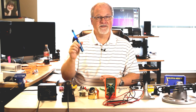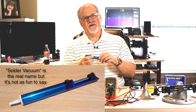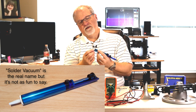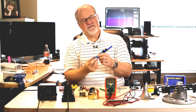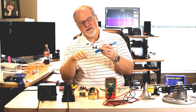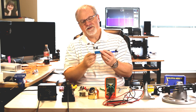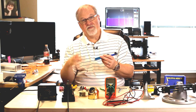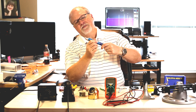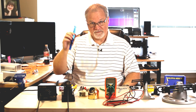Something I use more often than that is this solder sucker. What it does is create a vacuum that sucks the hot solder off the board. There's a plunger — when you push it in, there's a button to release it and create a vacuum. You put this on the circuit board, heat up the solder, and when the solder starts flowing you push this button, which creates a vacuum as the plunger gets drawn back up into the tube and sucks the hot solder up and off the board. To clear it out, you just push the plunger in again and a little metal tip pushes the old solder out of the device. Solder sucker — it's your BFF.